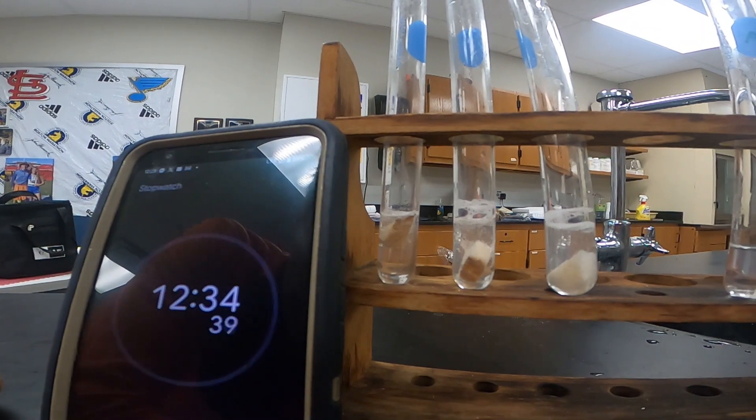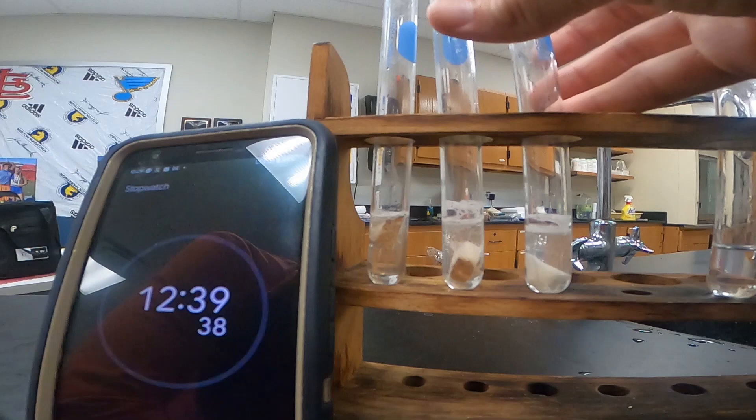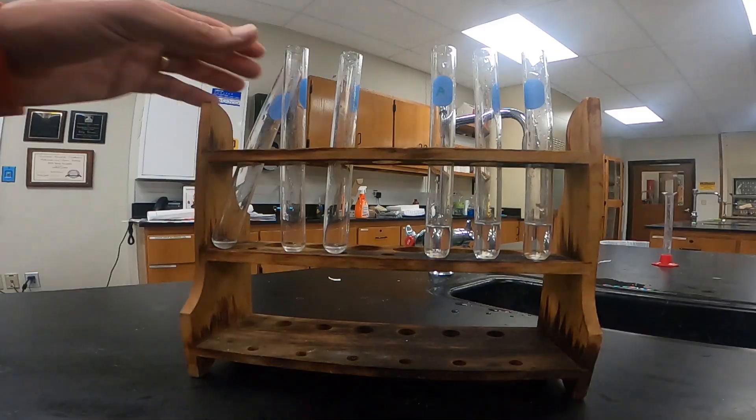Now that it's been about 12 and a half minutes, we can see our enzyme activity has decreased drastically. So we're going to stop it here as we move on to our next section.